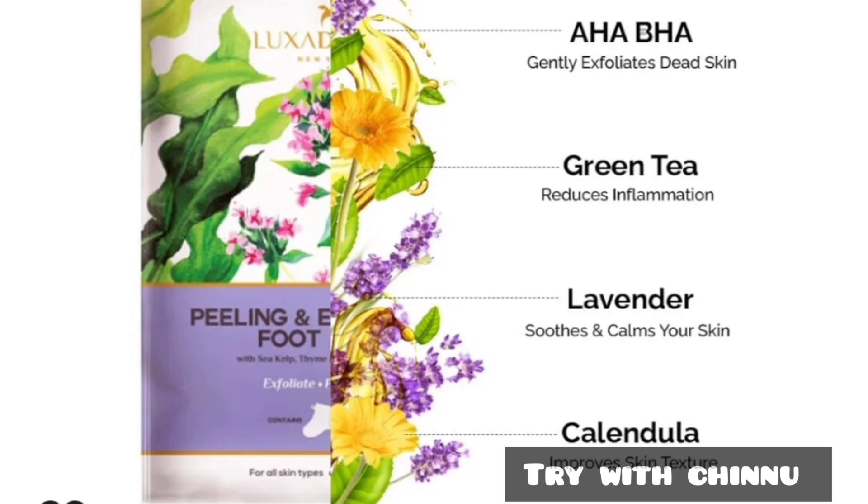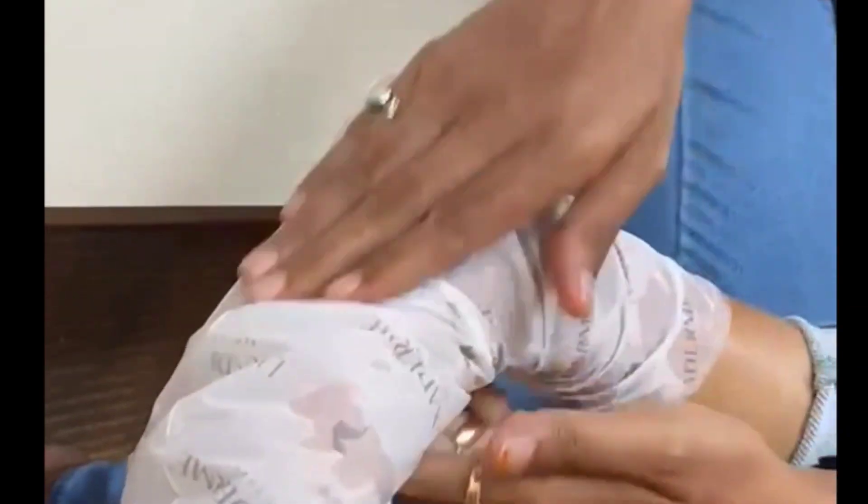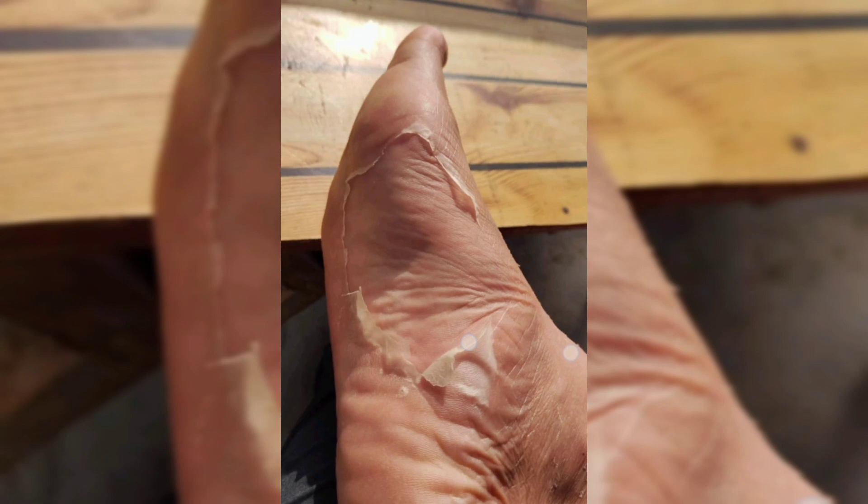This is the packaging. We have just a sheet mask, and you give it a massage.